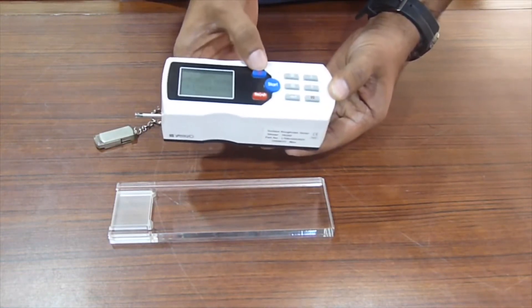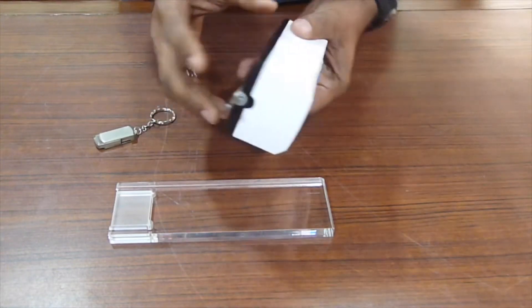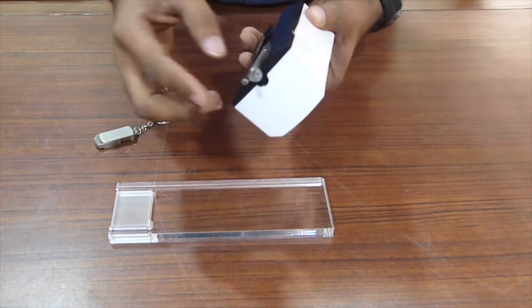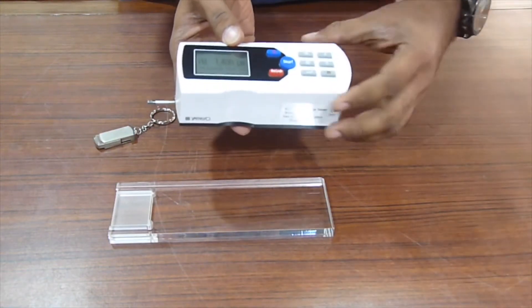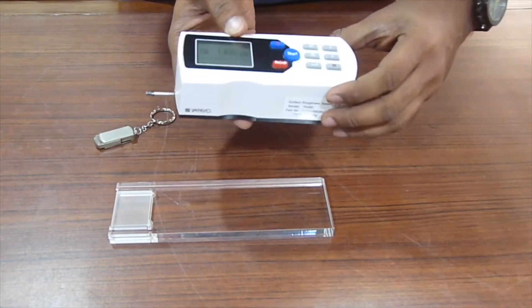Very easy to use — you just switch it on here. It's a probe type model where the probe is external, so it's useful for taking readings in areas which are small as well, like convex, concave, grooves, and even in large surfaces.